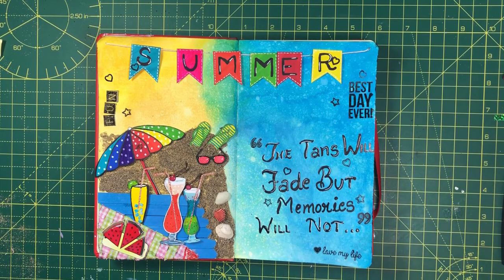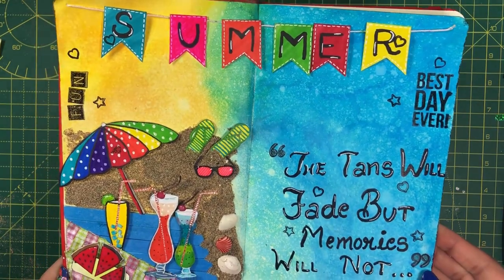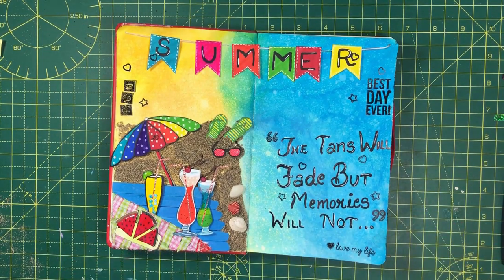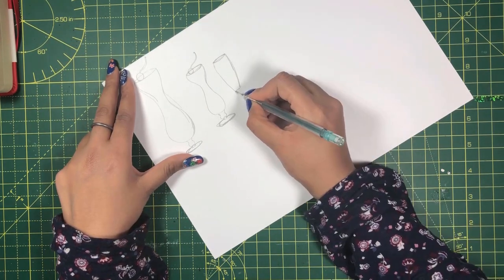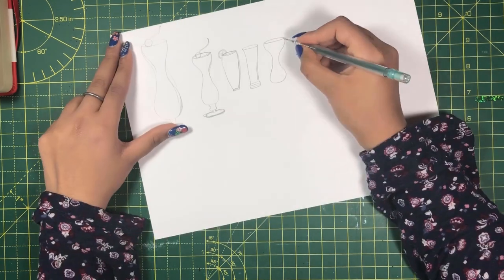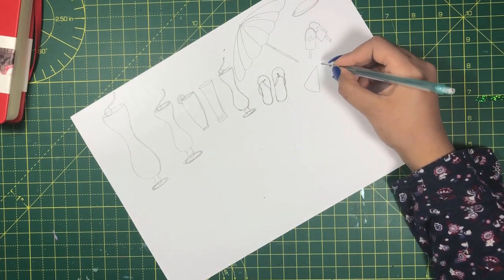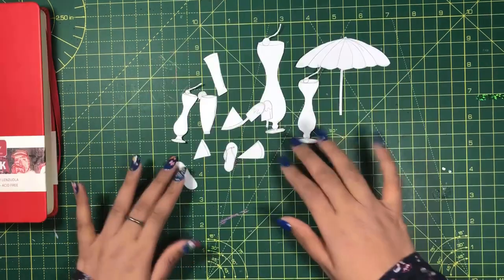Hello friends, Garima here. Today I'm going to make an art journal page on the theme summer. Links to all the materials used are in the description below. I wanted to create a beautiful beach, so I thought of all the things we associate with a relaxing day on the beach, such as ice-cooled mocktails, colorful umbrella, melting ice cream, slippers, and a juicy watermelon.